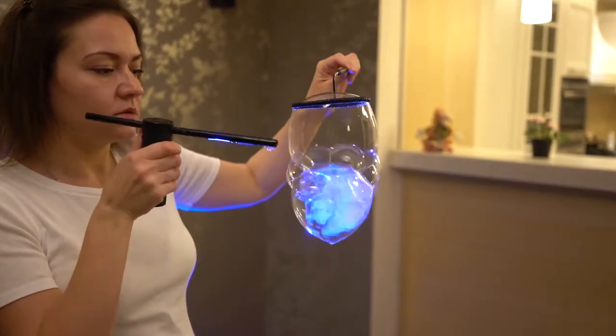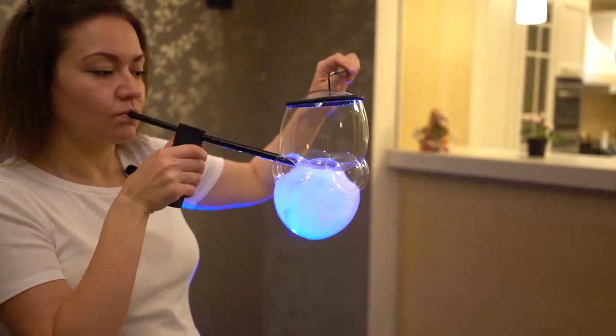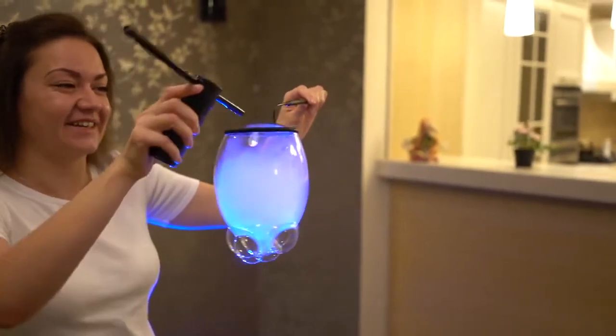Now we take this small machine, press the button, put it between the bubbles and blow. Something unexpected has happened. One more time — this is the first time I've seen such a case.